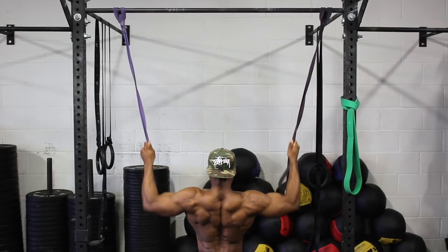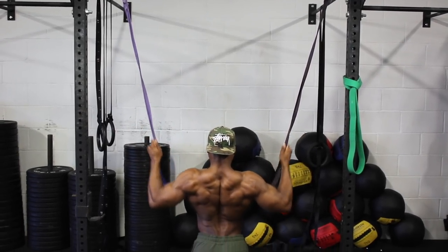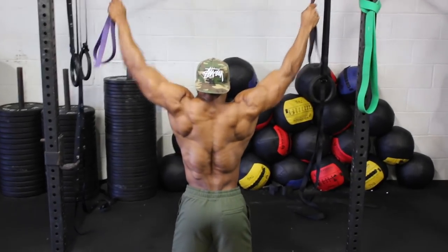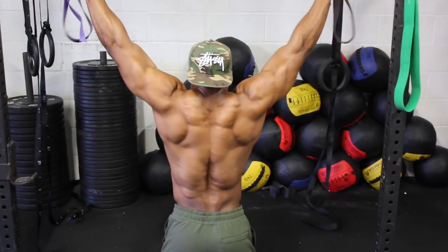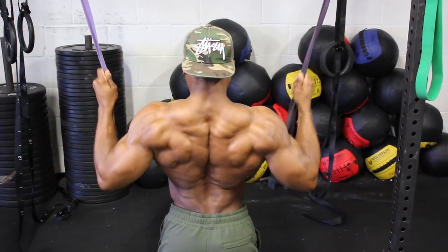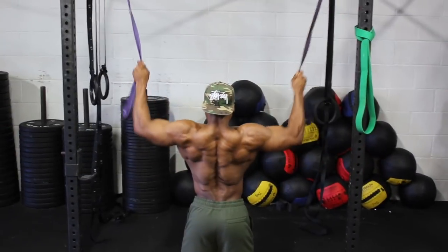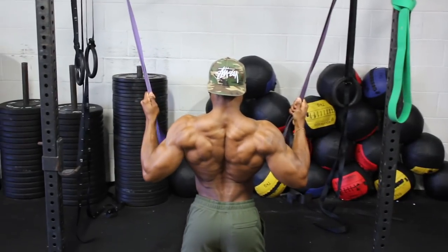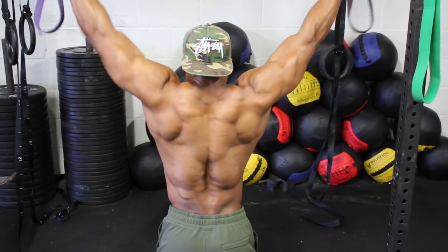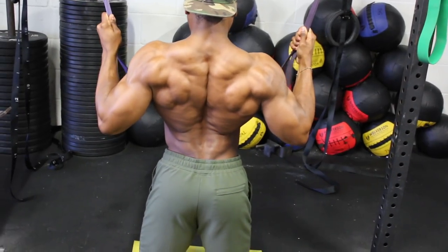Secondly, we are going to do some banded lat pulldowns. These are great for activating your lats. If you have a lat pulldown machine, use that, but keep the weight light. Make sure to really focus on pulling the band down towards your lats — squeeze your lats every time you pull the bands down towards your body, and keep squeezing even when going back up. Use a light resistance band; you don't want it to be too hard. Do about 20 reps. If you only have one band, do one side at a time. By doing these two simple routines, it really makes a difference when you get into training your back.